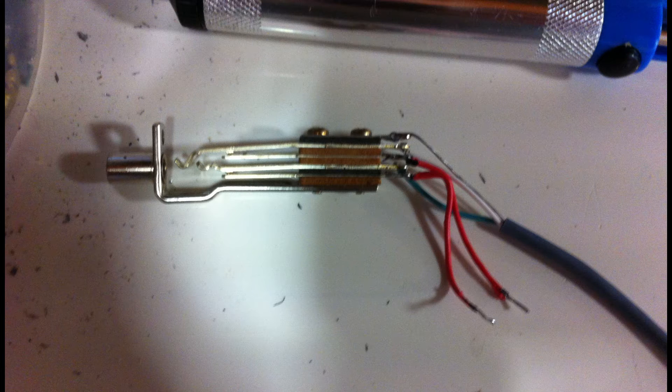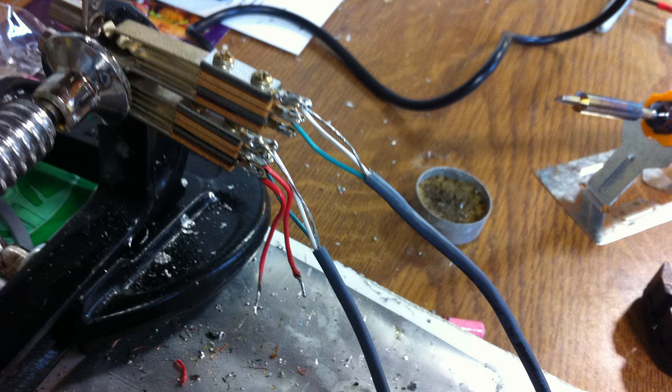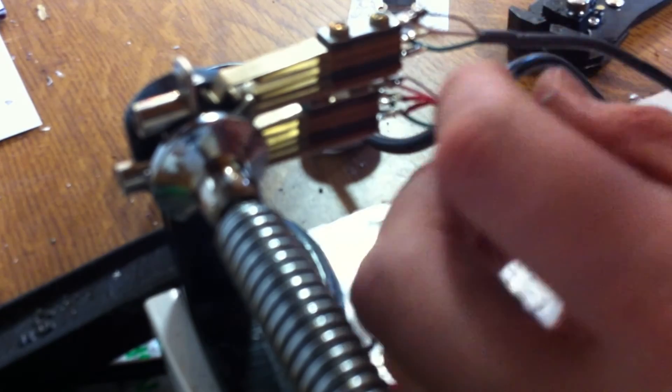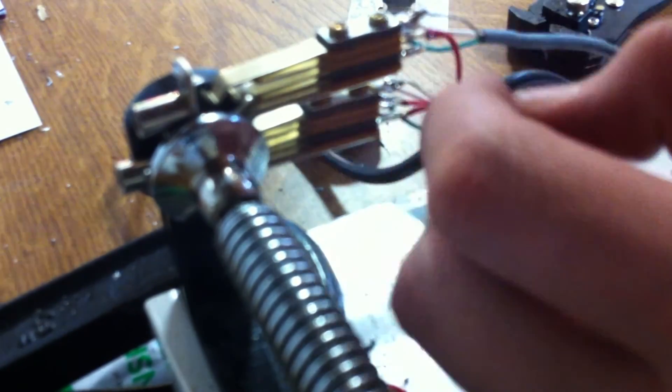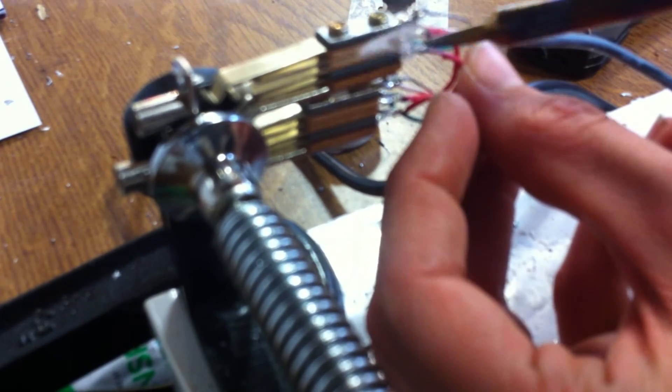Now we've attached all the necessary connections to the first jack. Repeat the hot, cold, and ground wire process for the second jack. When you've done that, attach both jacks to your grip like this. Then all you have to do is tin the normal terminals on the second jack and attach your normal wires like you did with the first jack. I recommend attaching the hot or top normal wire first, as you'll need the underneath spaces on both jacks to thread the wire through.